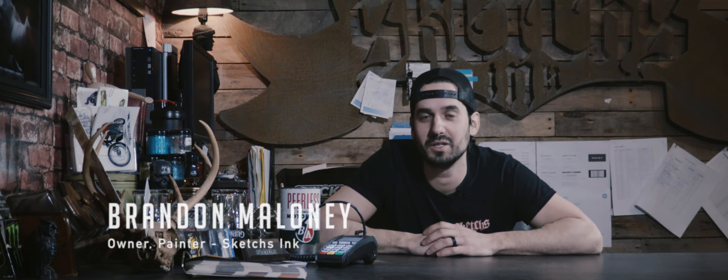Hey guys, welcome back to another exciting episode of SketchSync TV, our best attempt at a YouTube series shot at our custom paint shop in Ottawa, Ontario.